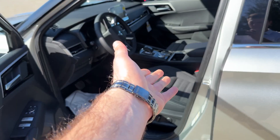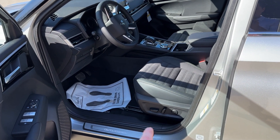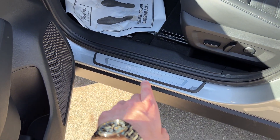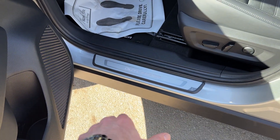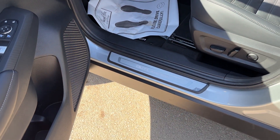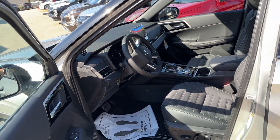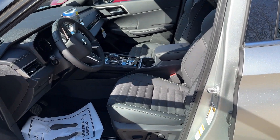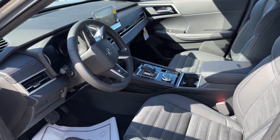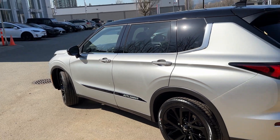Opening the door, right away we can see these special suede seats. We also have a power driver seat — on the regular SC you don't get that, it's upgraded on this Noir Edition. The illuminated door scuffs are very bright outside so we can't see them light up right now, but they do at night — pretty cool. You also get Mitsubishi Connect with app access for 24 months free with this Noir upgrade. The sunroof is part of the SC package already, not an upgrade specific to the Noir edition.